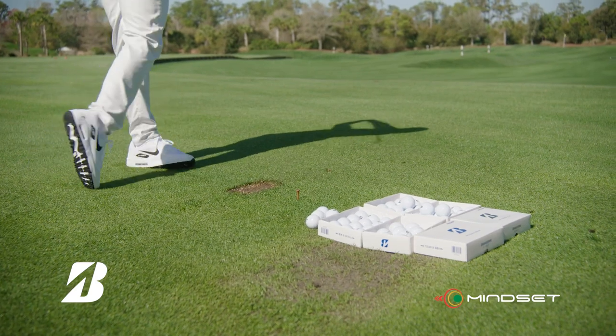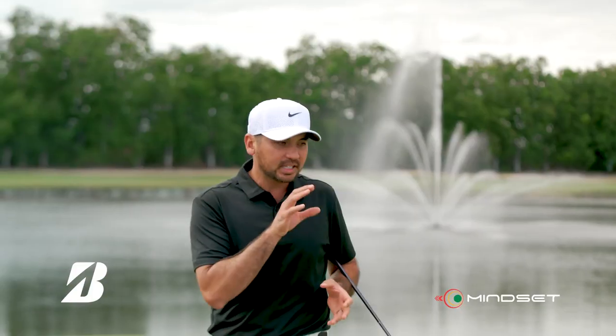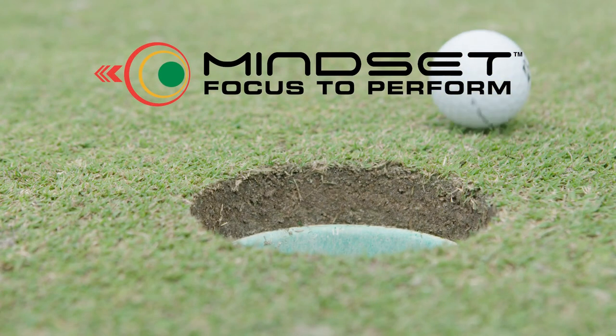Yes — the high-handicapped golfer not having a process is going to shave tons of strokes off their score, and do it quickly too. It fits everyone's game; it doesn't matter who you are. There's no other golf ball in the market right now that's doing that. Bridgestone Golf's Mindset — Focus to Perform.